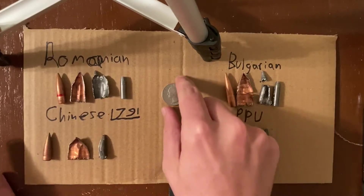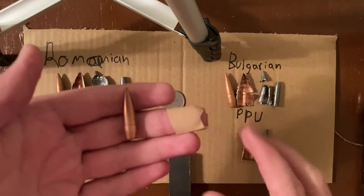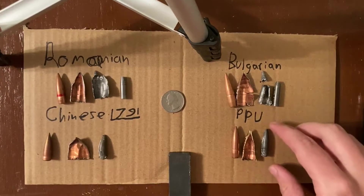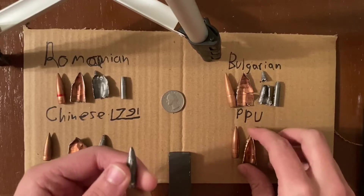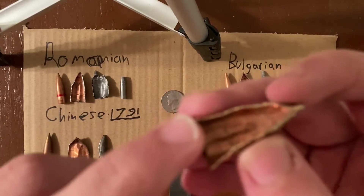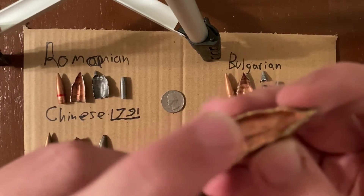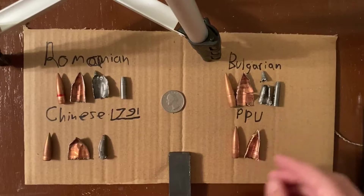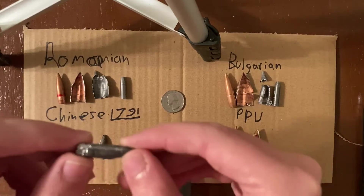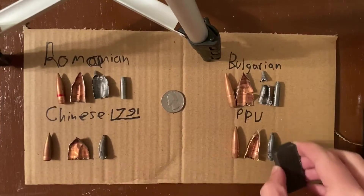Let's start by talking about the PPU. Here's a quarter just for size. This is what the PPU bullet looks like, and I cut it open with my Dremel. This is solely lead core and a full copper jacket. You can see it's full copper — the lining is the same color as the rest of the jacket on the inside and on the outside. The bullet is just lead. None of these components are magnetic.